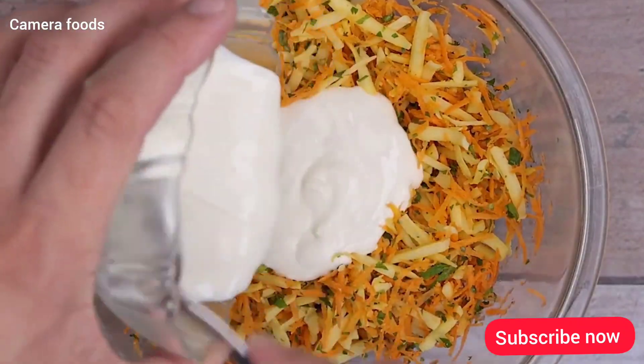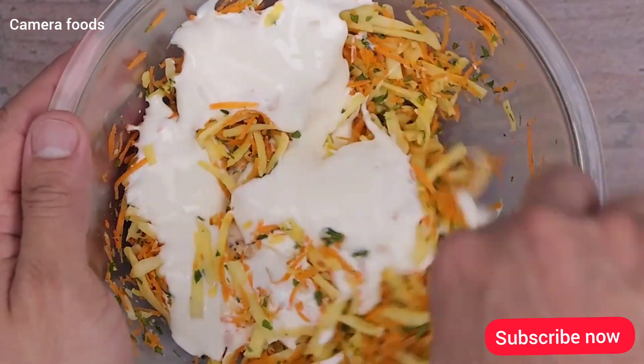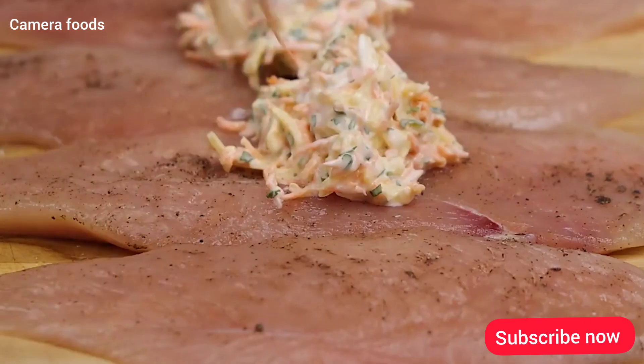Now I will add 100g of heavy cream, and again I will stir until everything is well combined. Then I will add small portions of the mixture I just made over the chicken, and spread it well.